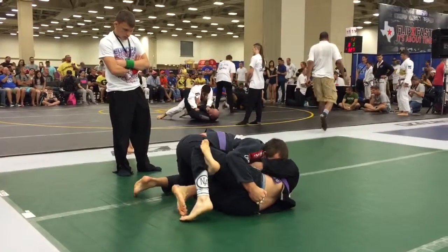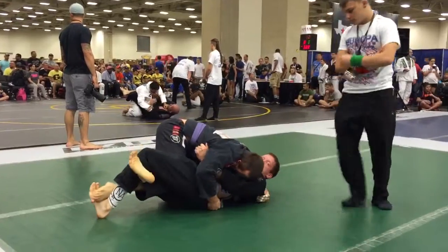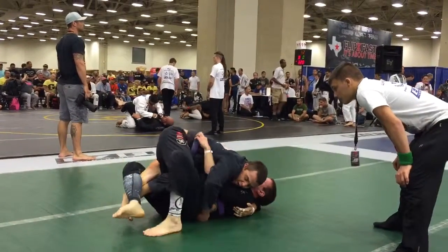Lock down right there. Lock down. Grab the belt. Go. Grab the belt — you're right next to the belt. Grab his belt. There he's working. Yeah. Good.